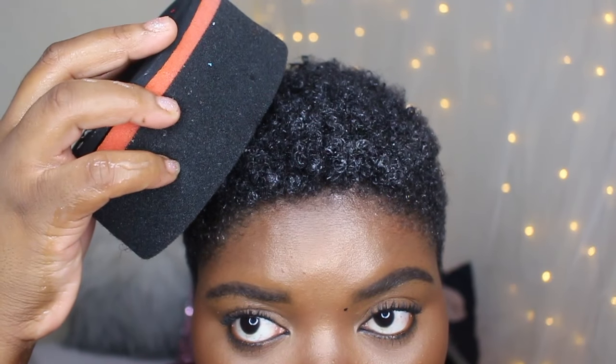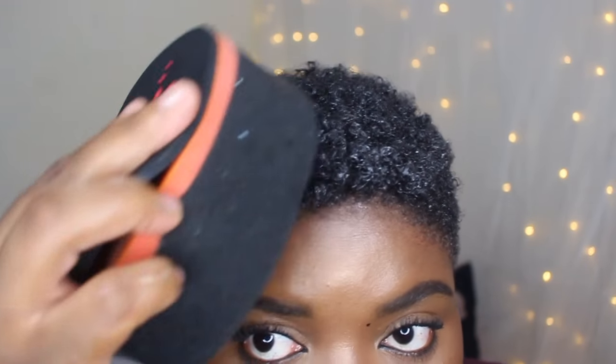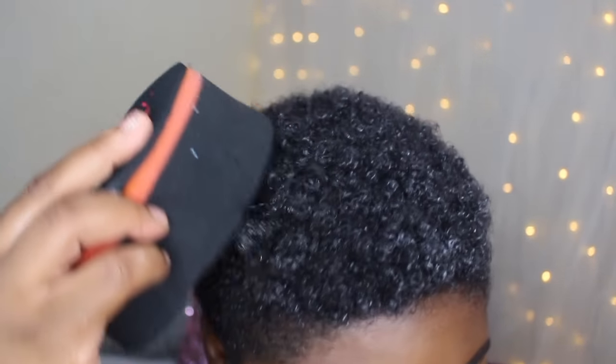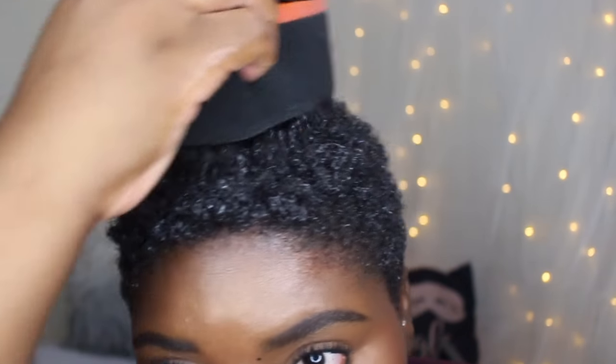A quick tip I learned is you don't want to put pressure on the sponge — just put it on the surface, literally on the surface of your hair. Let it barely touch your hair, and then you want to start curling. You want to move only in one direction all throughout your head.